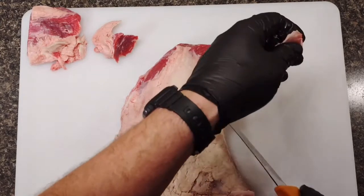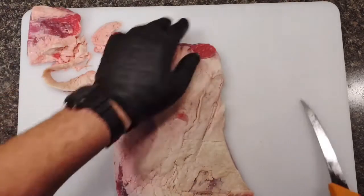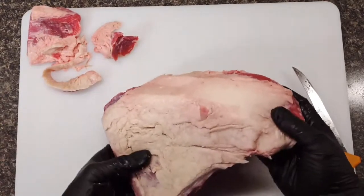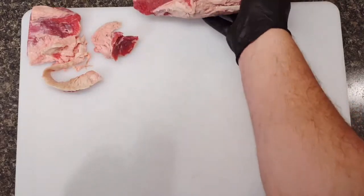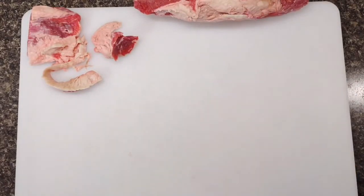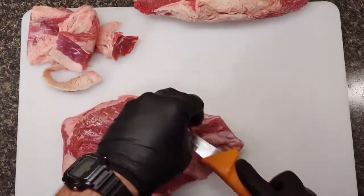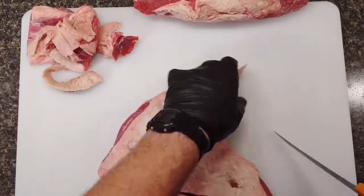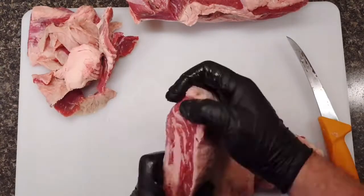There were three of them left at the store on sale, so I bought all three, and I'll be cooking all three today on Oklahoma Joe's offset smoker. It's pretty chilly out, so we'll build a little bit larger fire than normal and have to manage it a little bit different — but that's barbecue. These are all about four pounds each, pretty normal size for a tri-tip.